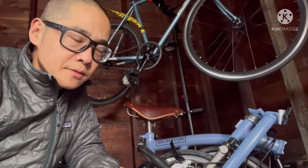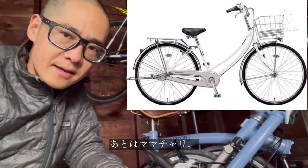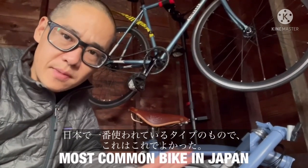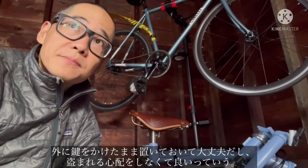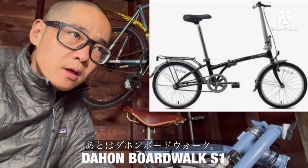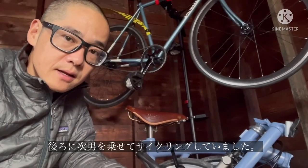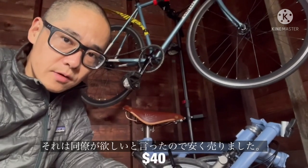I've also owned some random Mamachari style bikes in Japan, and those are always good bikes to have — you can just leave them outside and not really worry about someone taking them. Besides that, we also recently had a Dahome Boardwalk, which we had a baby chair on the back of. I actually sold that one to a co-worker recently.